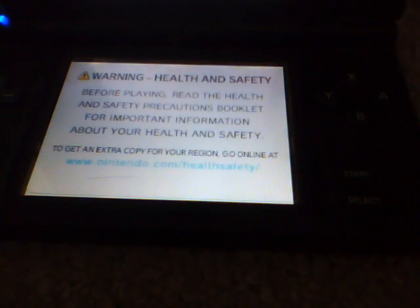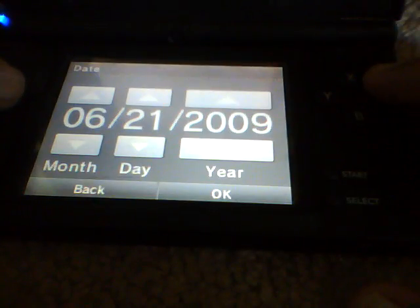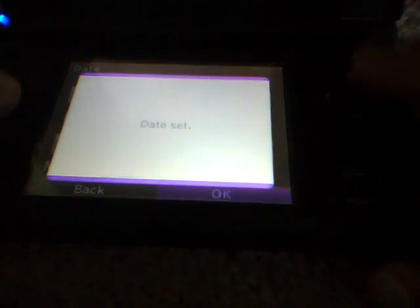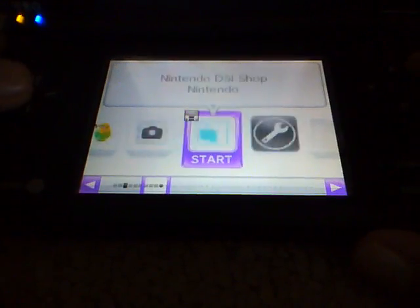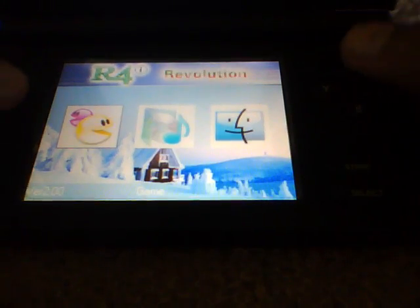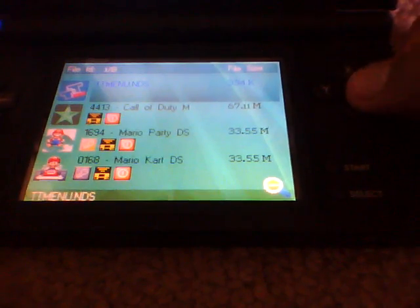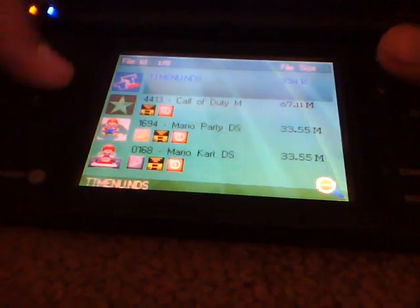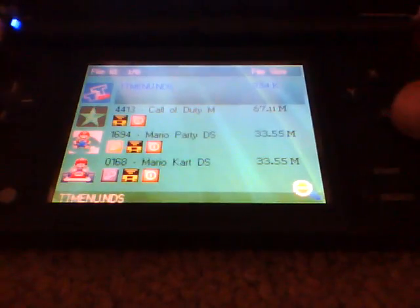I'll turn it on and show you it not working first. I've set it to 2010, which is the current date. Go back to your DSi menu, press the button, go to R4. Now I'm going to show you how it's not going to work. As you can see, everything loads fine, but once you press on the green Games button — see, it froze. You can't do anything, pressing any button does nothing.